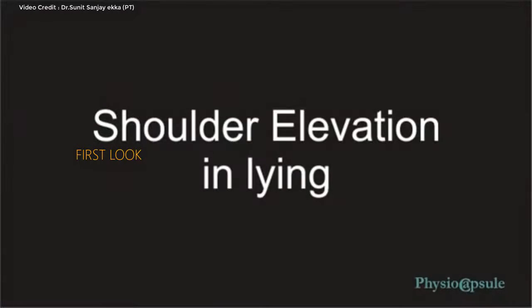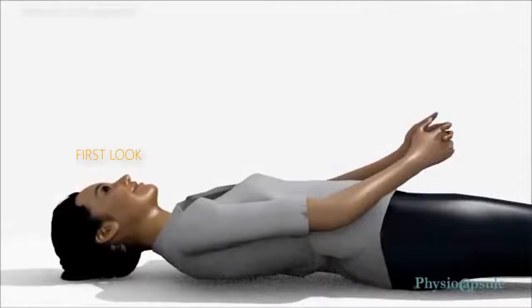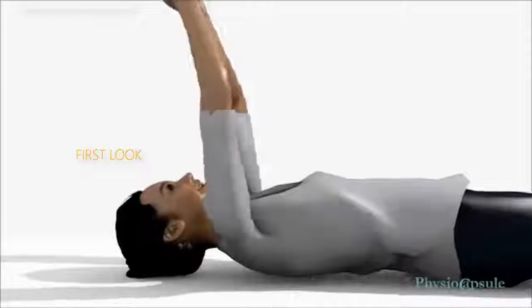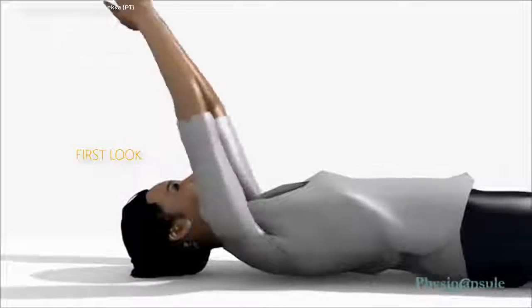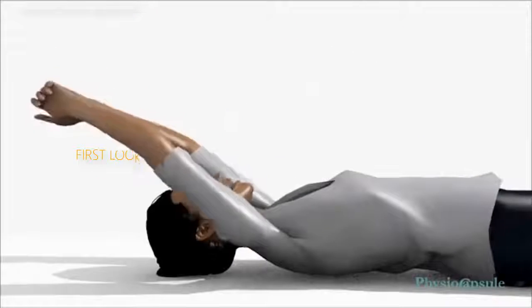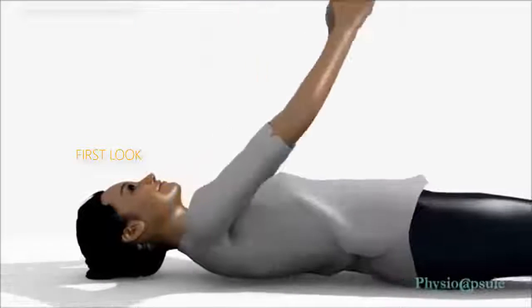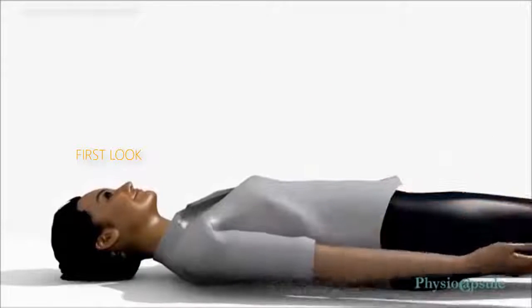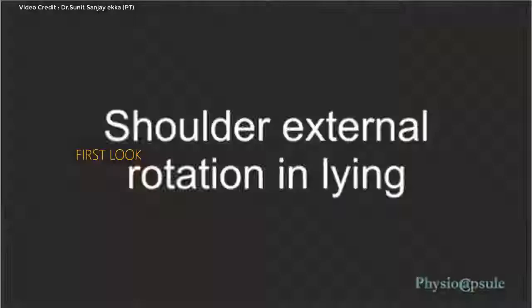Shoulder Elevation in Lying: Lie down straight on your back. Clasp both hands together, then slowly elevate your hands keeping the elbows straight. Elevate your shoulder to the point where you feel slight pain, then slowly lower down. Repeat the exercise for a minimum of 20 times in a single session.